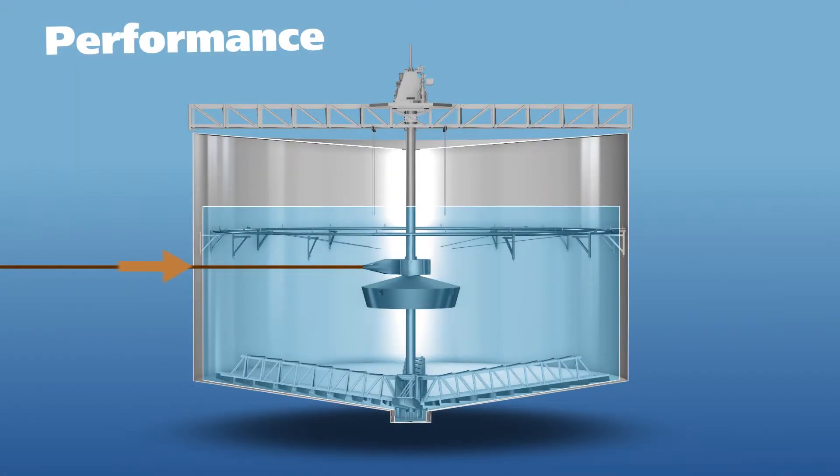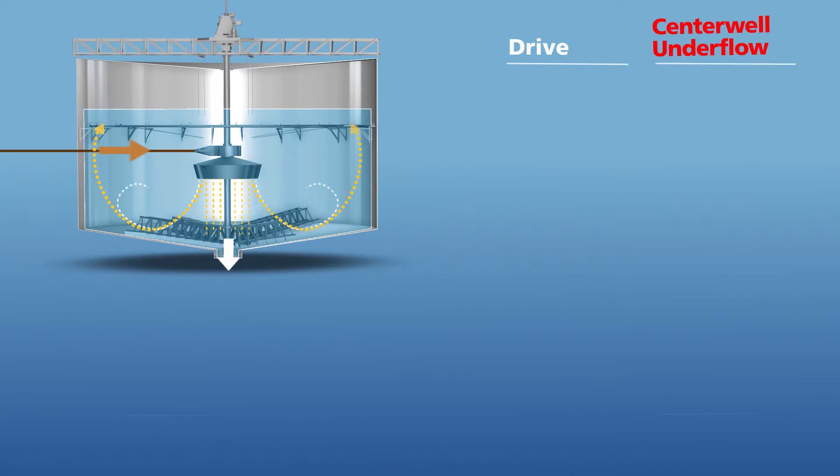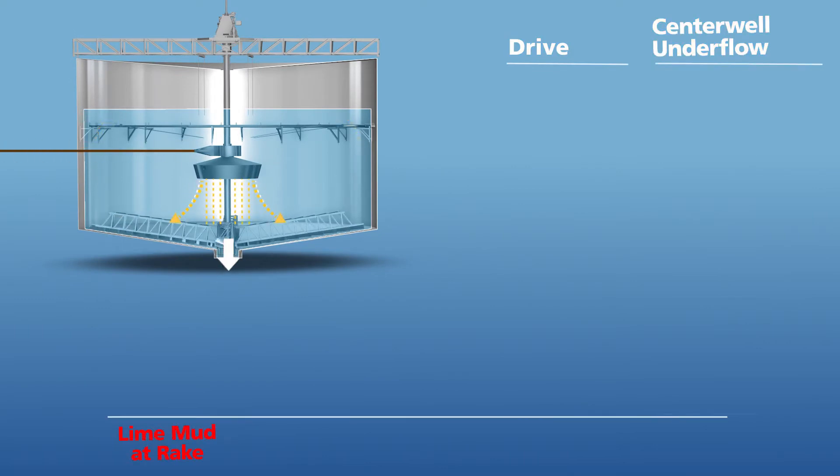Now let's look at performance. We'll be looking at the drive, the center well underflow, and the depth of the lime mud at the rake.